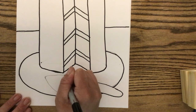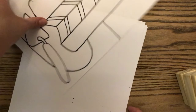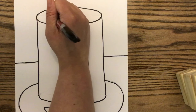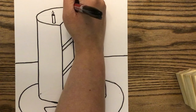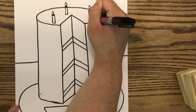Go ahead and erase any spare lines that didn't get traced over. Now we have the basic cake drawn. This would be the time to add any details. I chose to draw candles — draw a small rectangle with an oval at the top, a line for the wick, and then a little teardrop shape for the flame.